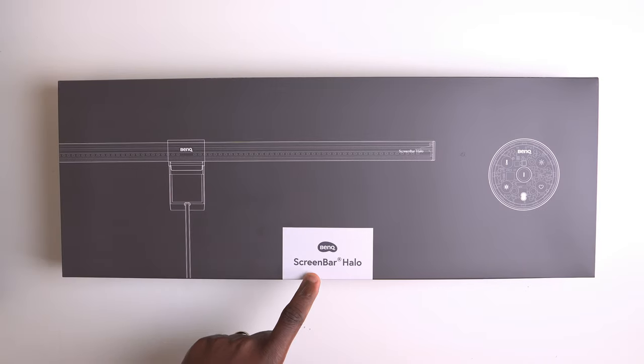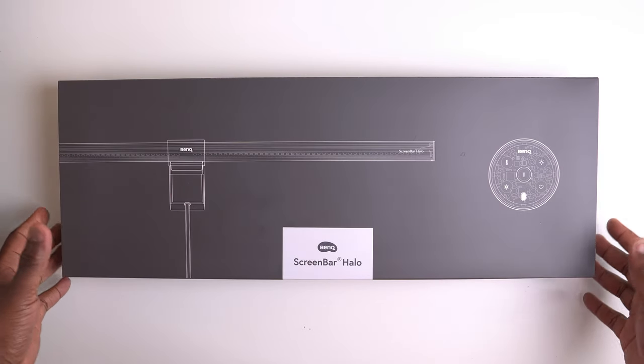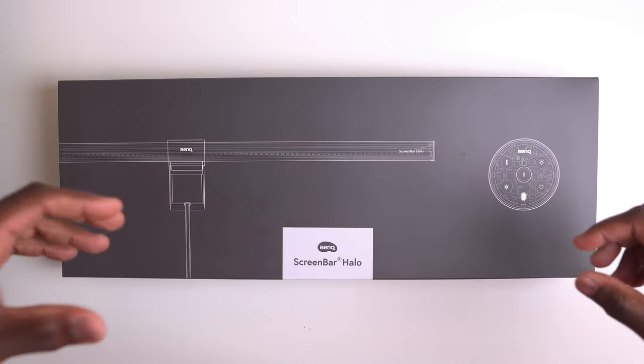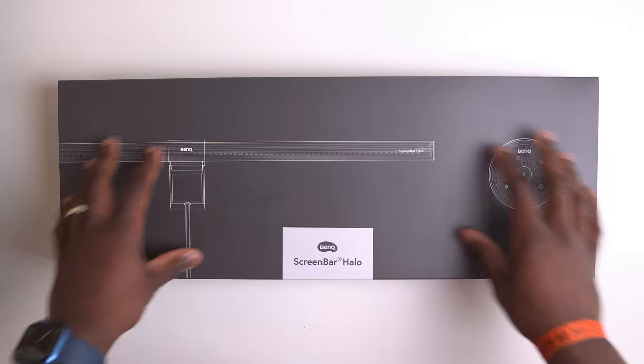Let's unbox this and see if it lives up to that hype. This is the BenQ ScreenBar Halo, and as you can see from this minimalist design of the box and the packaging, you already get that feeling of clean and premium compared to more budget monitor lights.